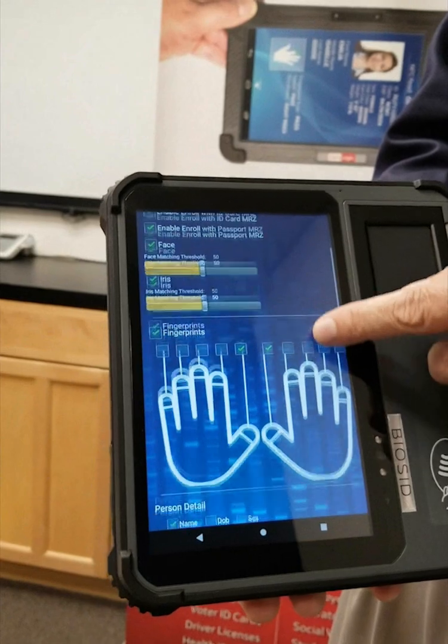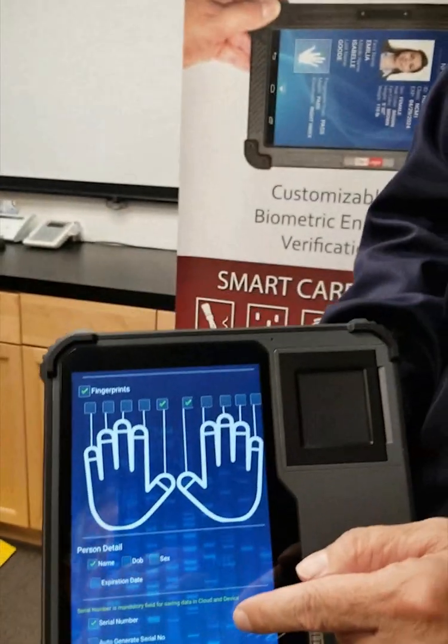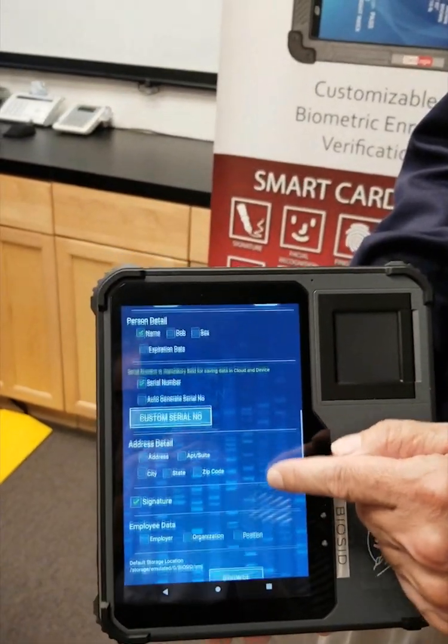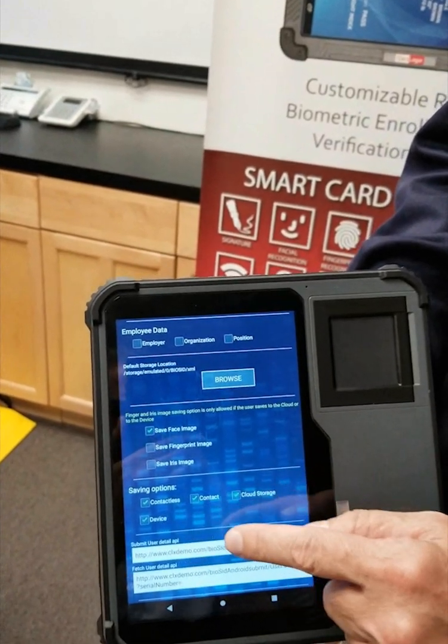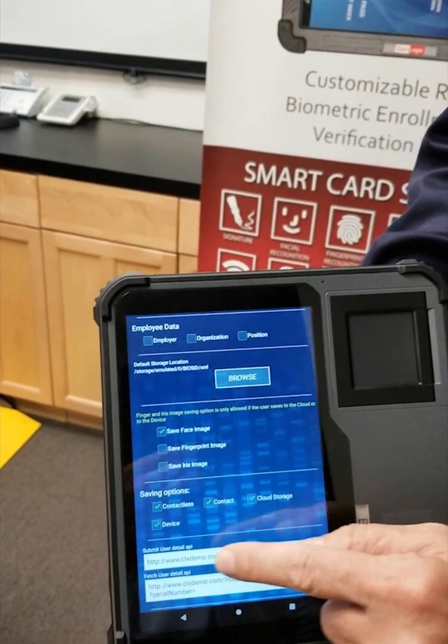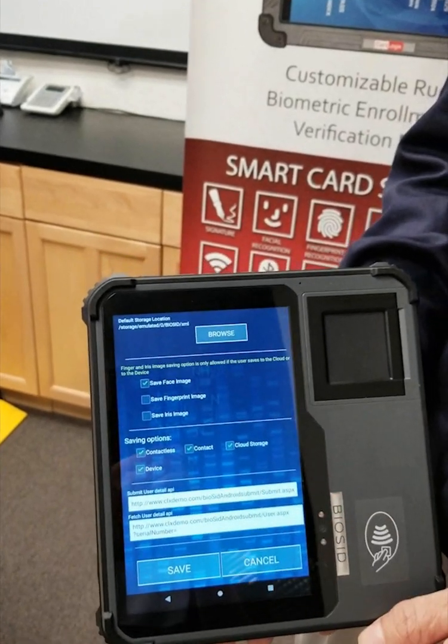You can select all the fingerprints you want, provide personal data, and at the end save to a contactless card, a contact card, a cloud system, or straight to the device.